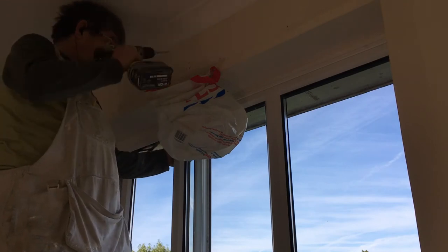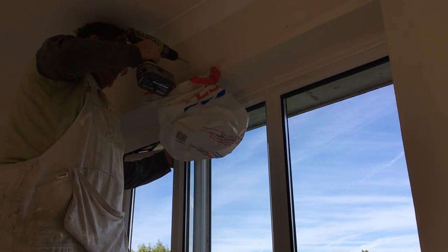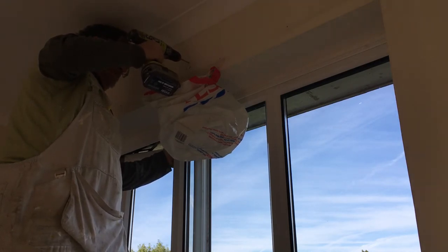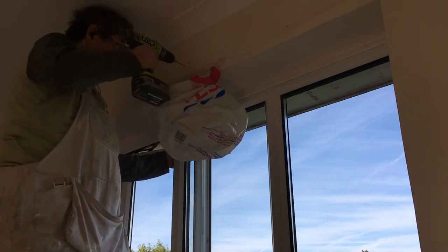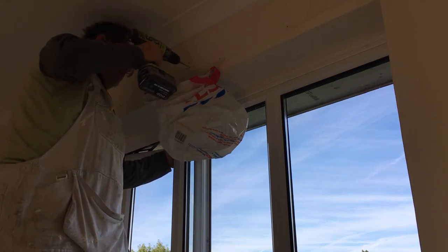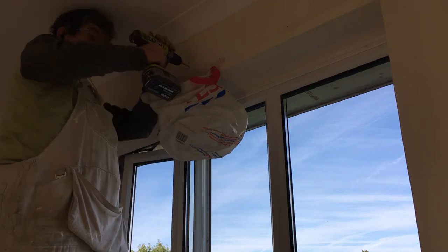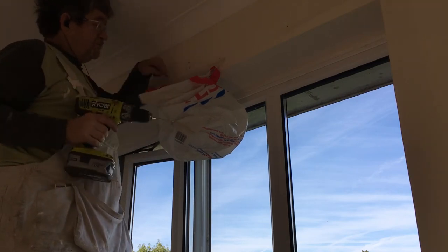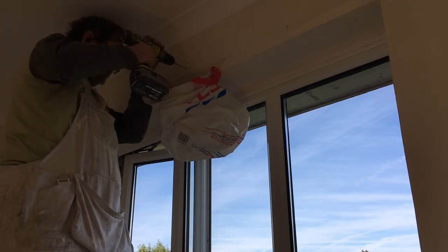I can grab hold of the window with one hand. That drill bit is going right in — and that's not even on hammer mode. You can always tell how much work it's doing by the dust going into the bag. If there's no dust coming out, you're not doing anything.